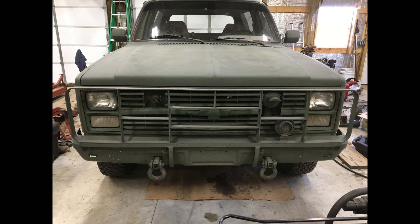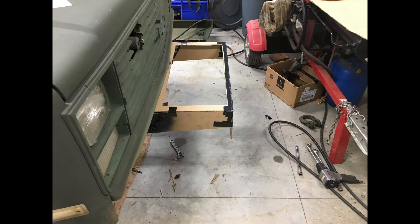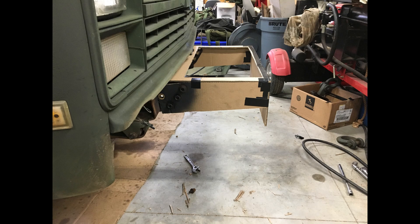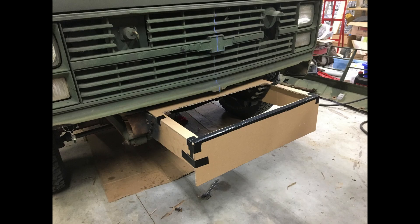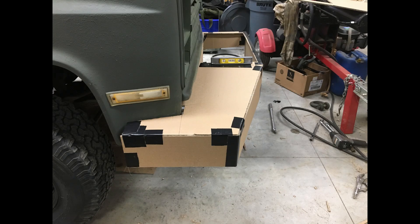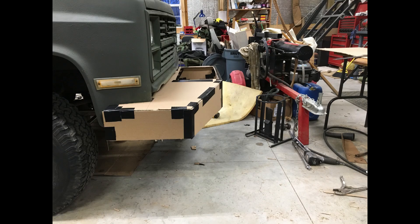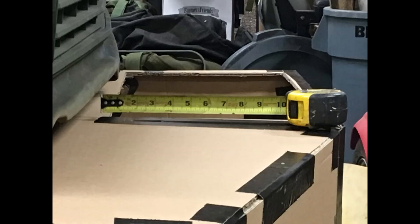Showing you different angles of the stock bumper and brush guard. Here I start my CAD — cardboard-aided design — trying to get the look of it after I remove the stock bumper. Starting out, it's a little bit too big; it's coming out too far and I had to cut that back considerably. It would have been huge — we're looking at 12 inches sticking out from the front grill.